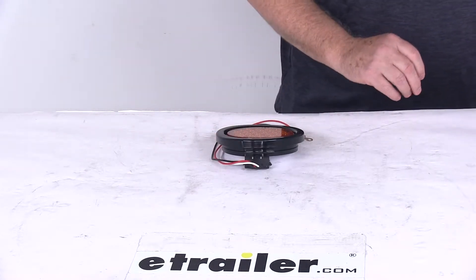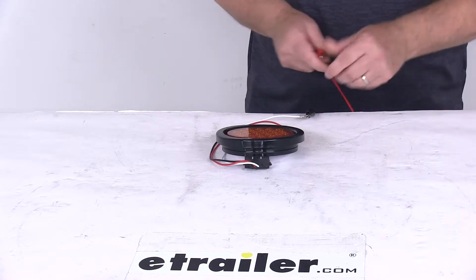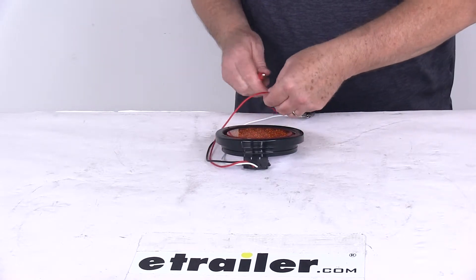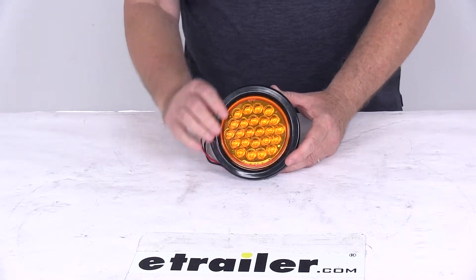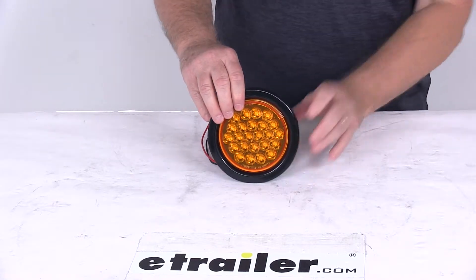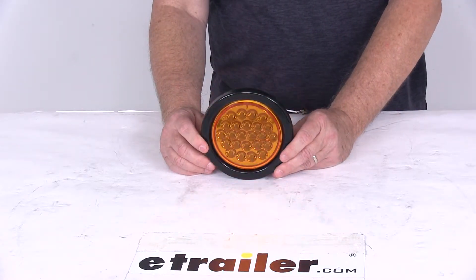We're going to hook up the power and ground to show you the light and how it flashes. We'll take the ground wire and hook that up, then take our positive or power wire and hook that up. I'm going to turn it on even with the overhead lights on, and then we'll turn the lights off. I just wanted to show you how bright the flash is even with the lights on.